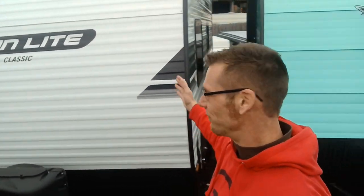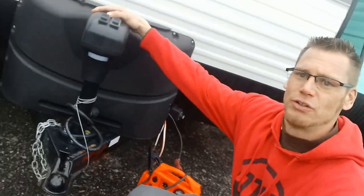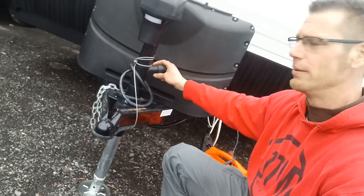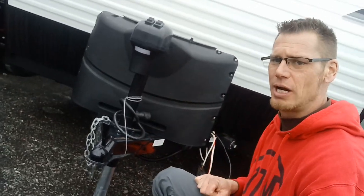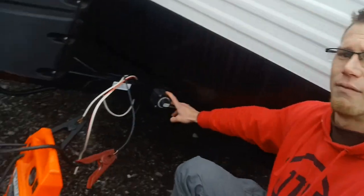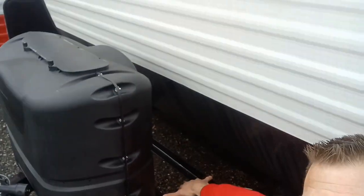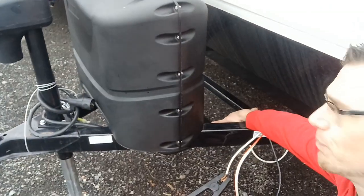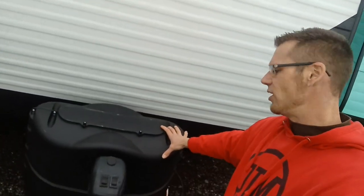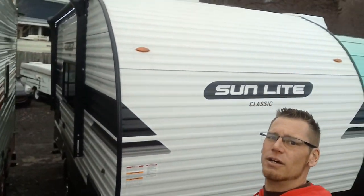Up in the front of the camper we have our power tongue jack, our two-inch ball, and seven-pin round wiring. It does have the breakaway brake with an electronic brake package. Over on the side we have our disconnect switch for the battery with L-state brackets right behind that for the battery box. This comes with 20-pound propane tanks and a propane tank cover, and a nice rounded front end for aerodynamics.